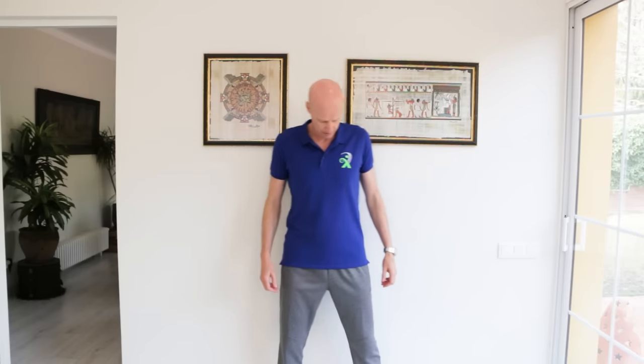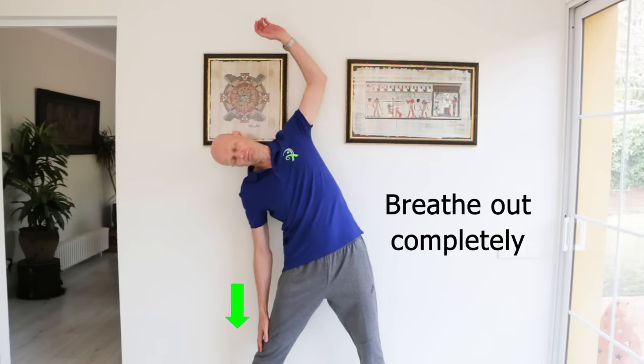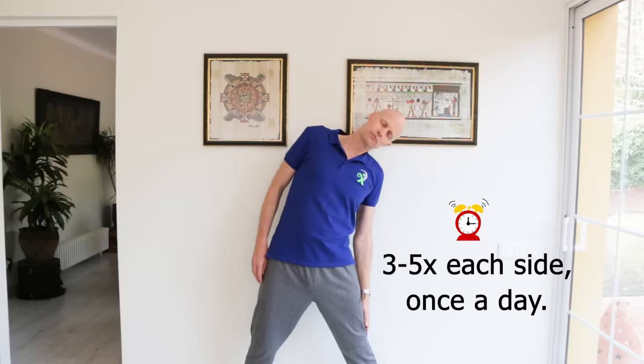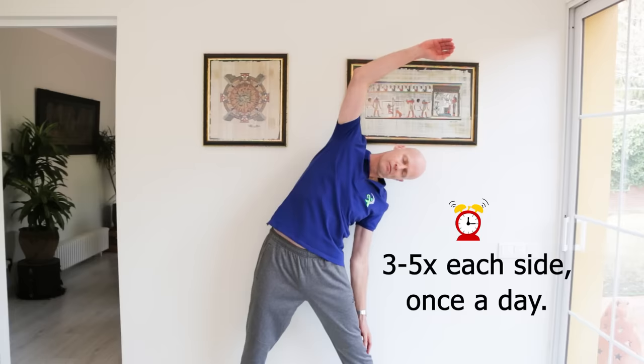To work on the rib component, we start off by loosening the rib joints with a side bending motion. This opens up the rib joints, separating them — mobilizing what's called the costovertebral joints. Standing with your legs out wide and chin tucked in slightly, tilt your head to one side. Then run your hand down that leg and lean your whole body to that side, and reach across with the other arm to open up the rib joints. Try to keep everything in a line and breathe out fully as you go. Then go the other way and repeat 3–5 times each side, once a day, only going as far as feels comfortable.